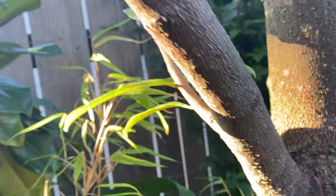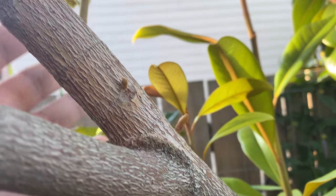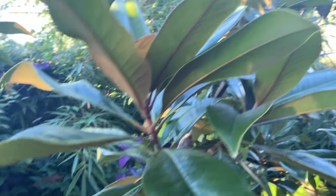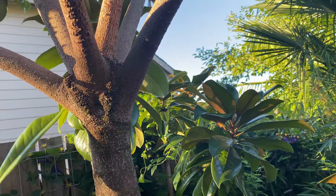It decided to send up new shoots from all along the branches here, because when the branches got pulled down there's more sunlight, so it's sending up new shoots. You can kind of see this branch here — I'll probably have to start trimming some of these back. But not a quick grower, not in our climate.